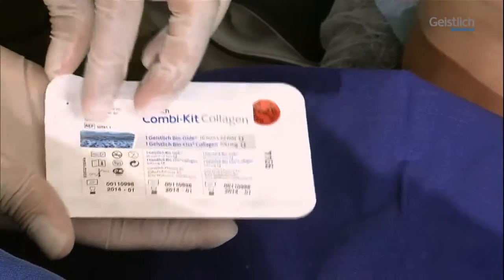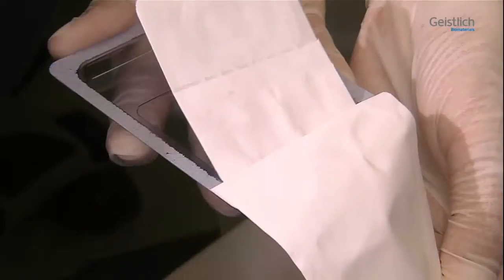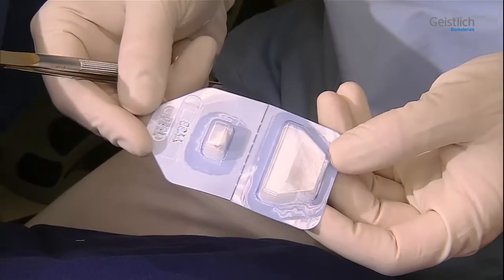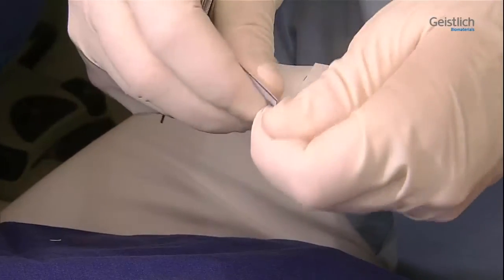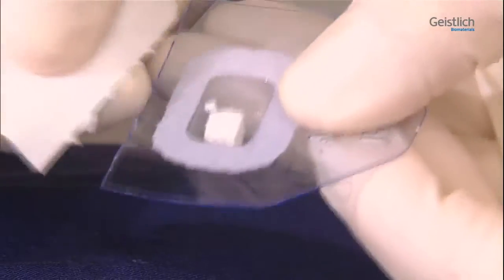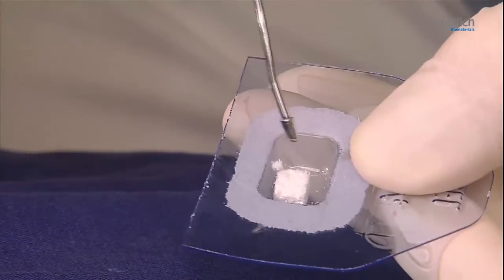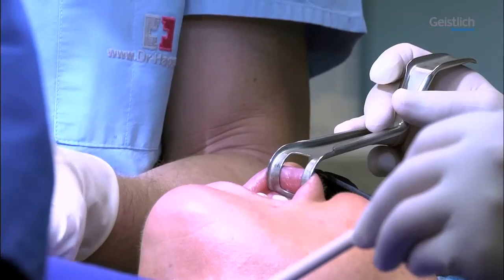The Geistlich Kombikit Collagen consists of a 16 x 22 mm Geistlich BioGuide Collagen Membrane and a 100 mg Geistlich Bio-Oss Collagen Block, which are individually packaged in sterile blisters. The Geistlich Bio-Oss Collagen Block absorbs liquids well. Both products should be used together in the same procedure. The collagen membrane has two sides, which are differently structured.